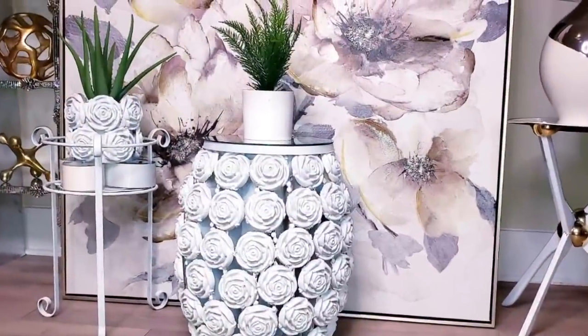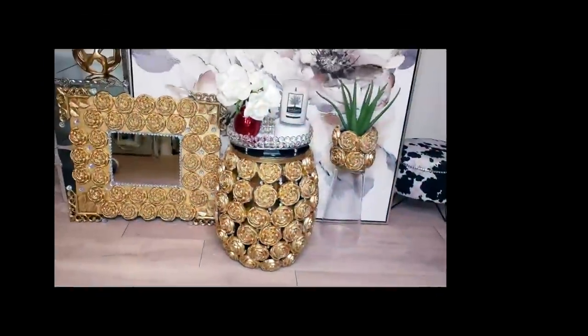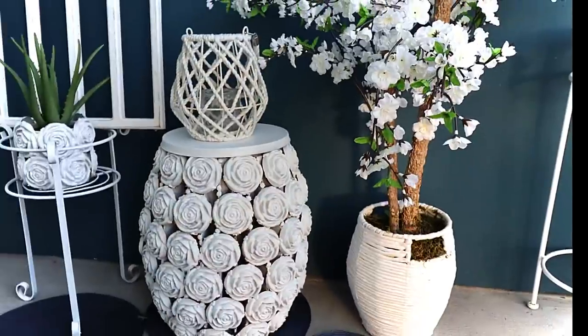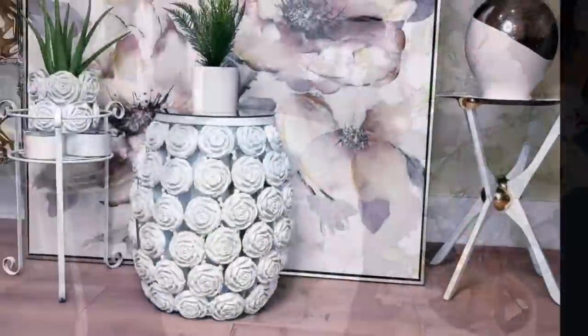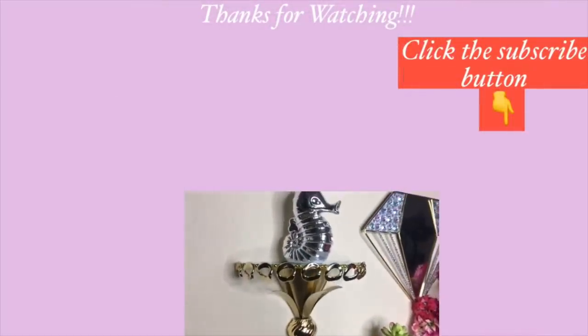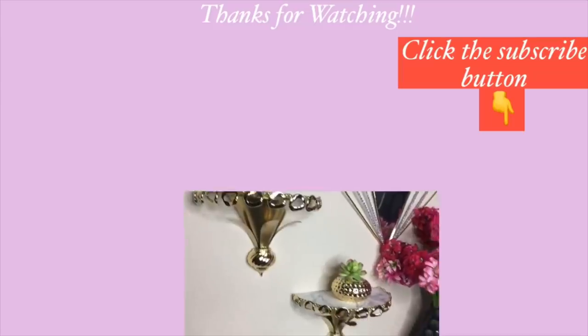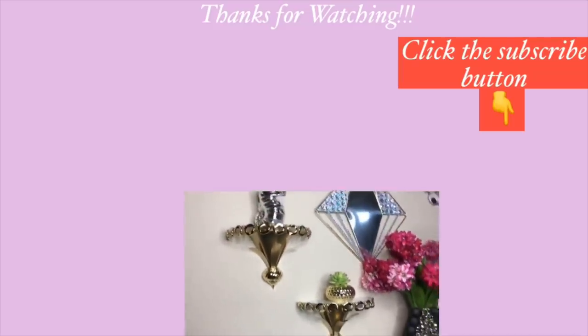I do hope you all enjoyed this video on how to turn cardboard and cake molds into inexpensive decor pieces for the home. Thank you guys so much for watching. I have other DIY videos linked in the description box below — check them out and don't forget to click on the subscribe button. Bye-bye!